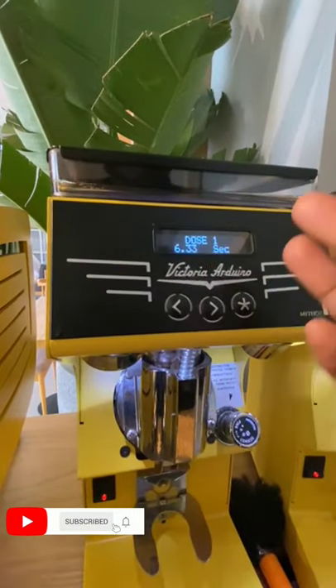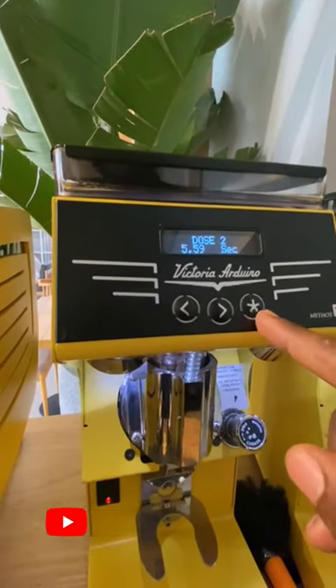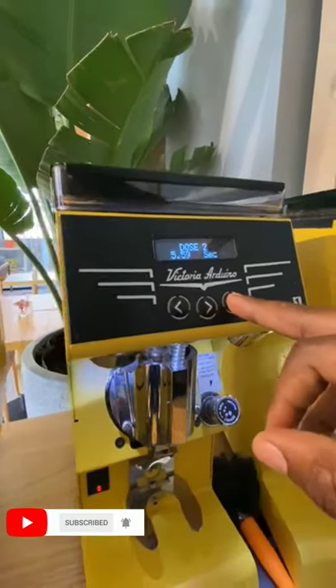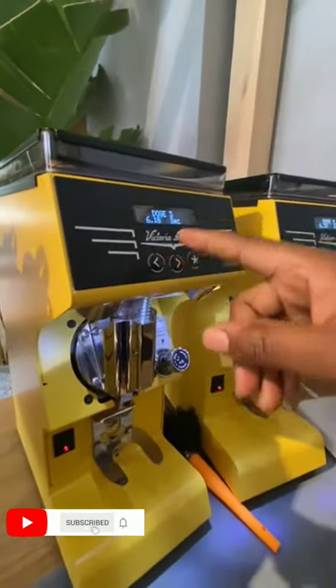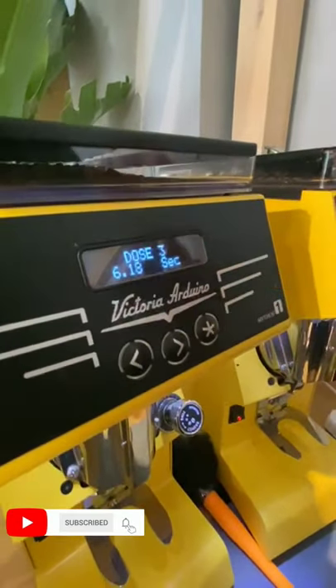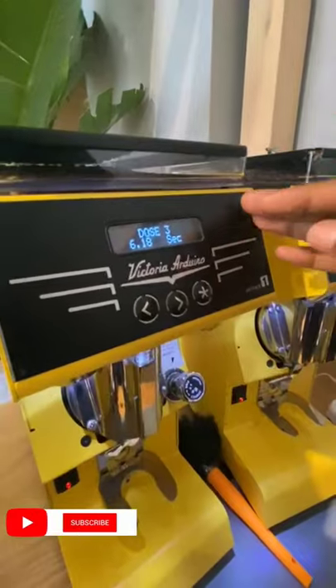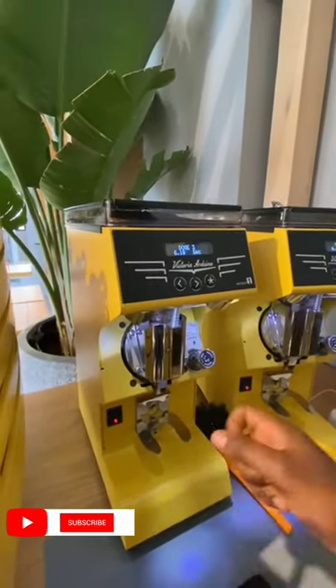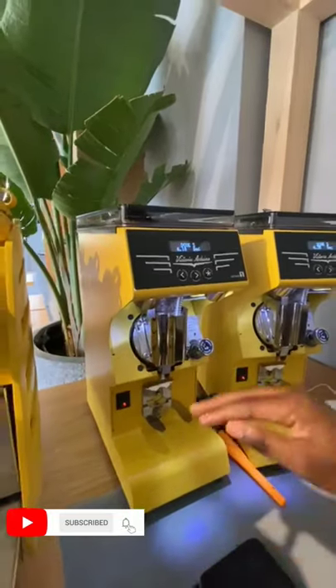Dose one or dose two — you move to the next dose. And then also dose three. For example, I'm using dose three. You set the grinder according to your coffee standard, the coffee shop standard. If it is 20 grams, you set dose three which gives you automatic 20 grams — no more, no less, no wasted coffee.